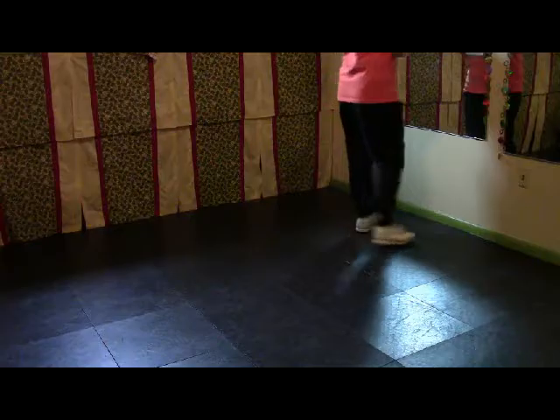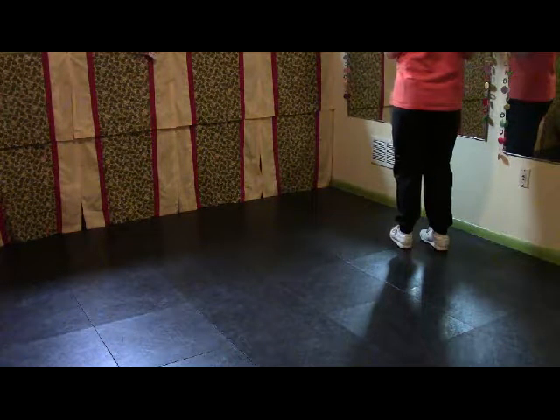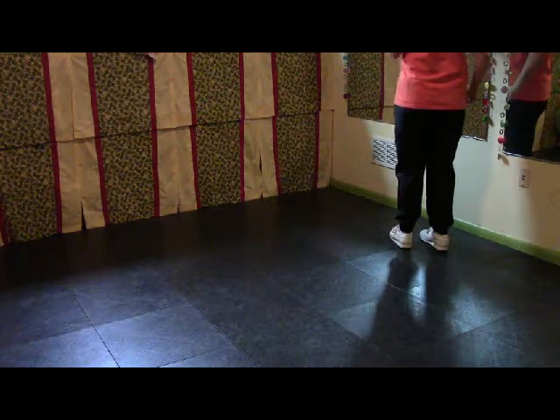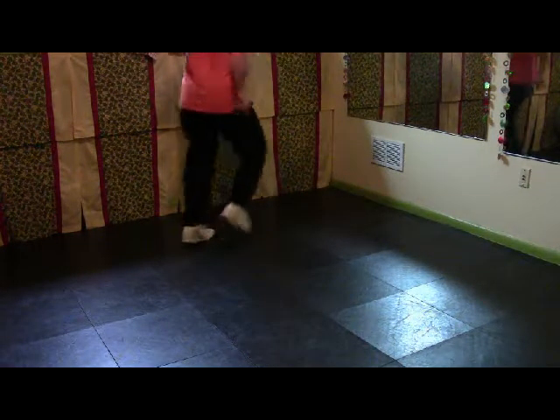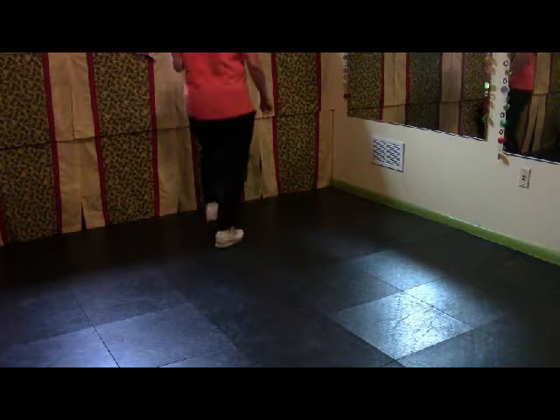And we'll turn on that heel. So without turning: triple slur, pivot. Double step, double step, double step, slur, step. Rock heel, step, and the basic.